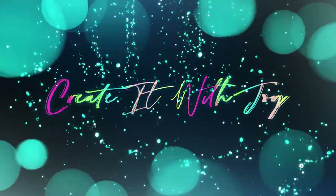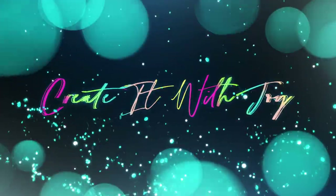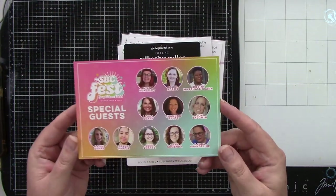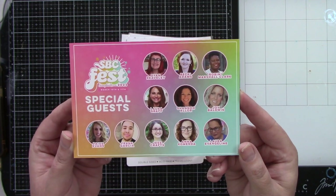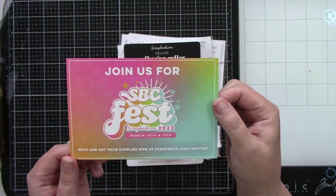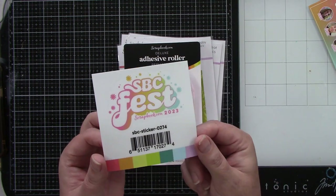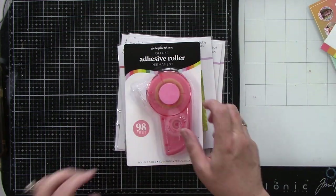There are a couple things in here that are a little unexpected at this time of year but super fun to play with. Here's what came in my box, and if you guys order anything you're going to get these little SBC Fest cards. I am an instructor this year — it's March 10th and 11th, so you'll definitely want to check that out. It's free!